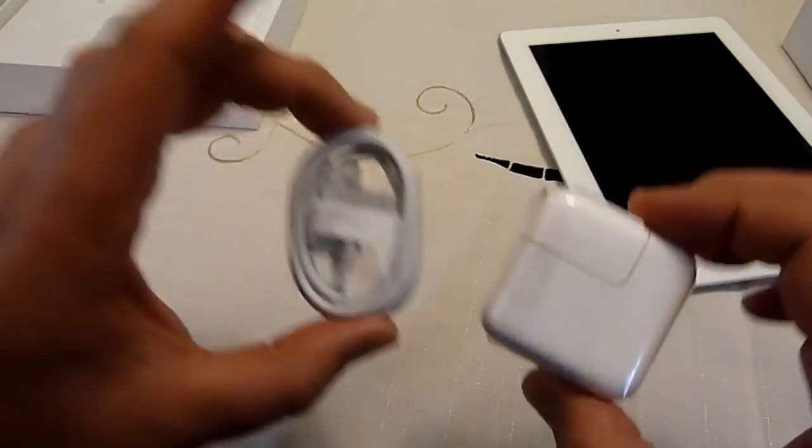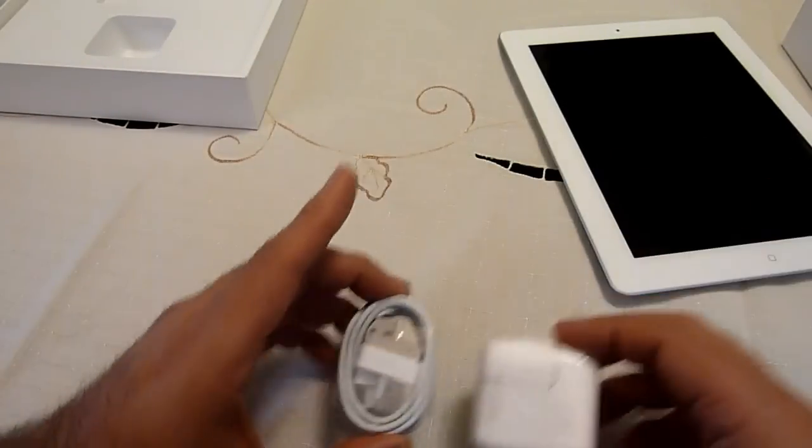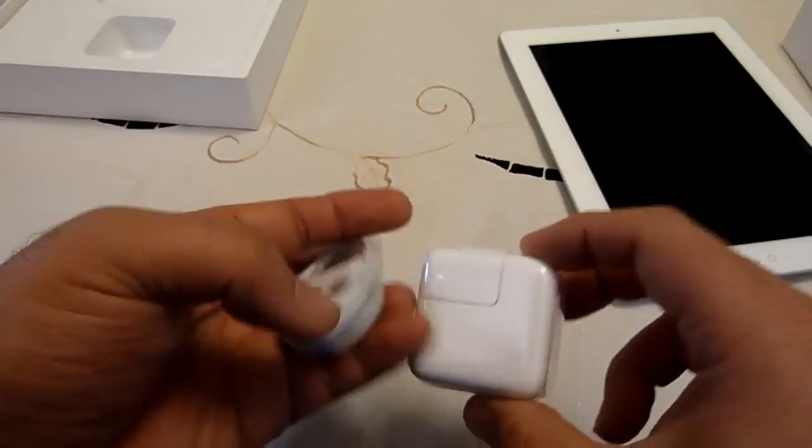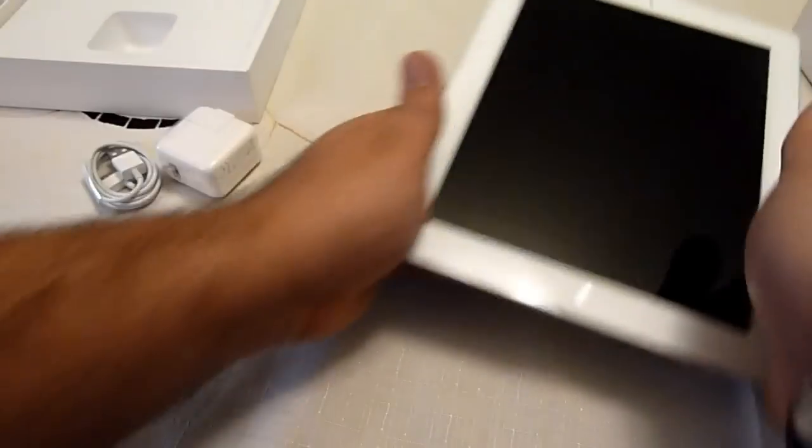So as far as hardware goes, you have the iPad, you have the sync cable, and you've got the AC adapter. And we'll power this on very quickly.